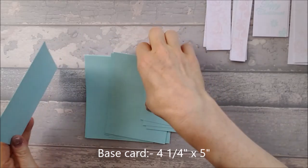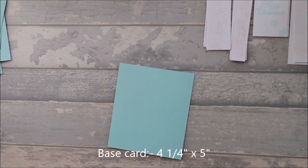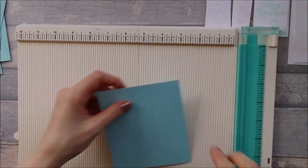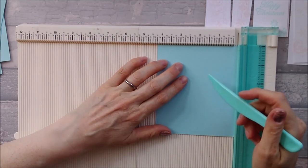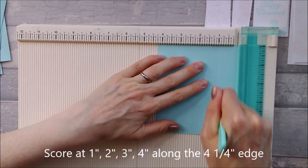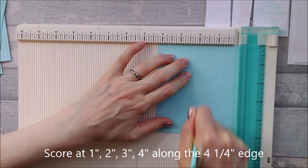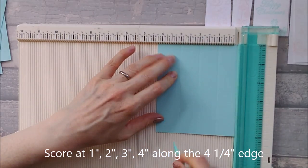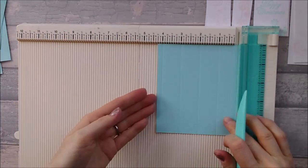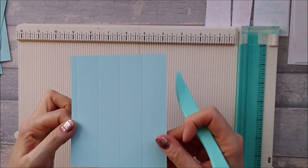I'm going to score them as we go, because that's a bit easier. So four and a quarter by five inches — along the four and a quarter edge you need to score at one inch, at two inches, at three inches, and at four inches, leaving a little quarter on the edge. That's all you need to do on that main piece.